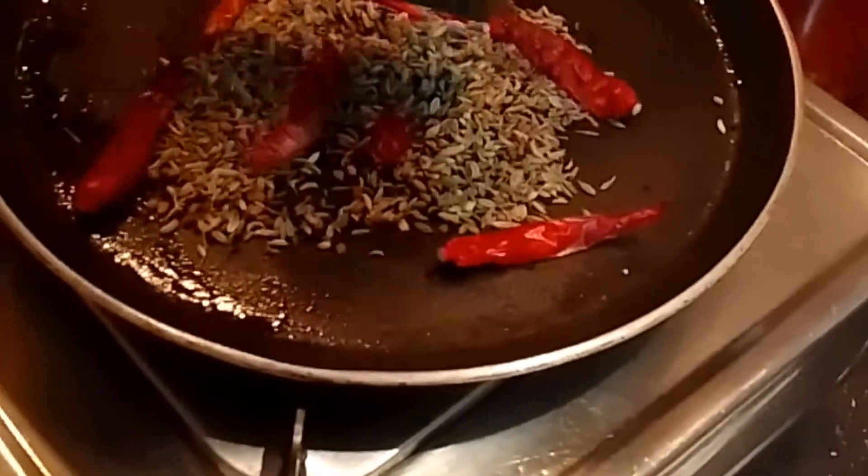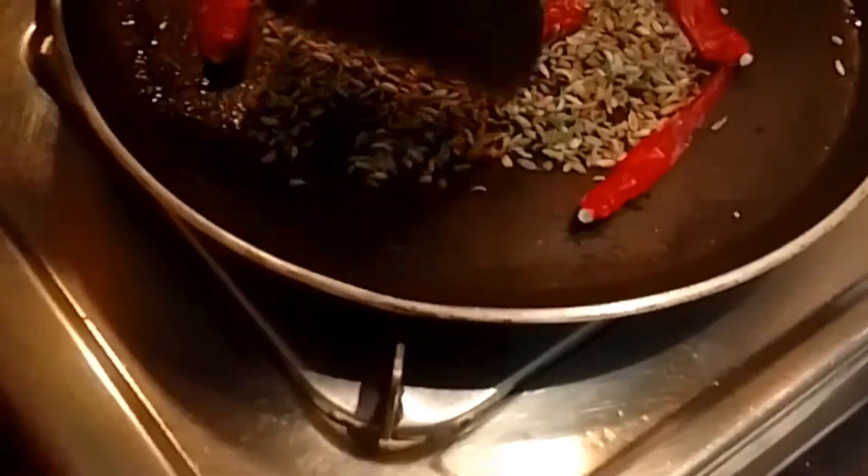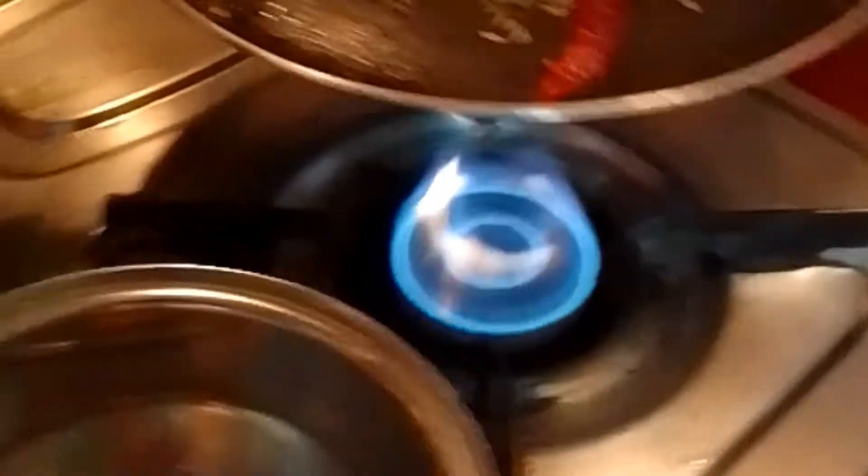Then, we will mix the fish with an Arabic musk. We will mix the fish with a little bit. Let's mix your piscini soup.